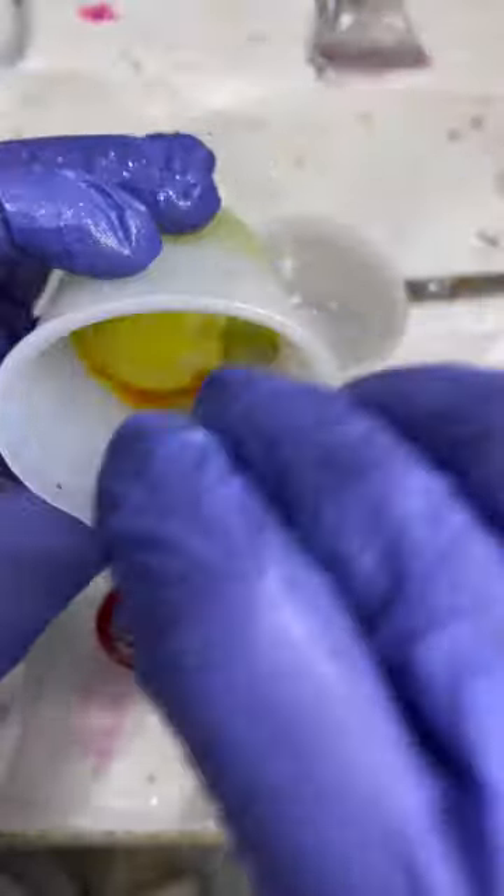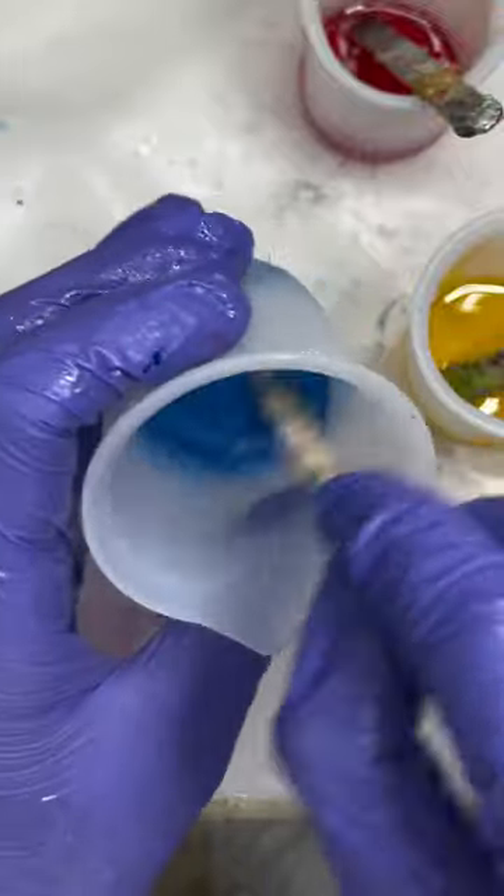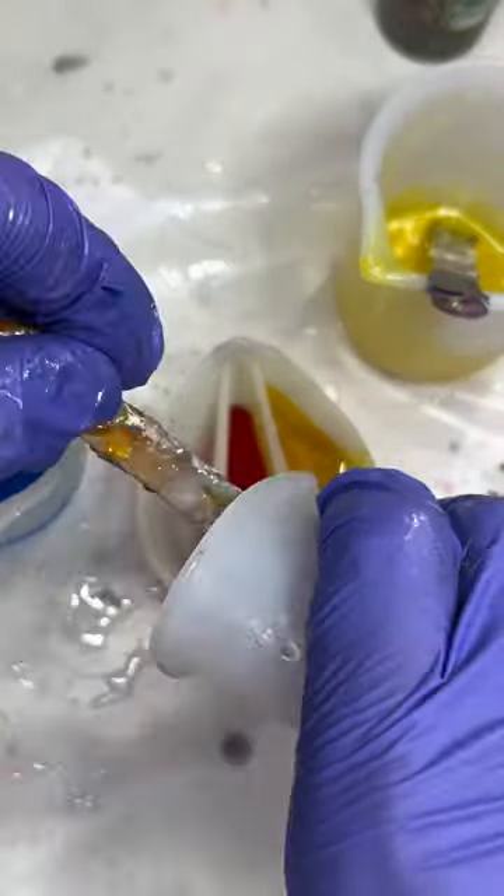Hello everyone, today we're trying a technique that last time I tried it, it just turned brown. Because I'm going to have three translucent colors, and when colors are translucent, they overlay each other and then they mix together.